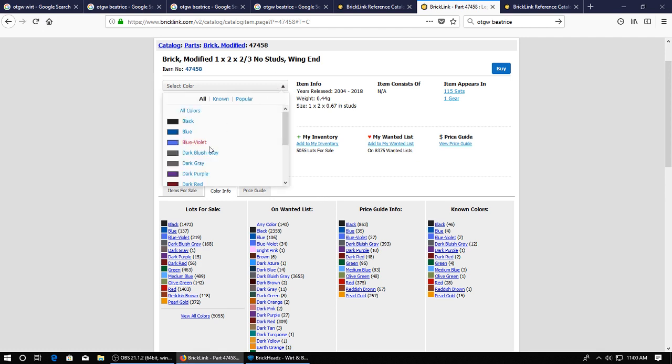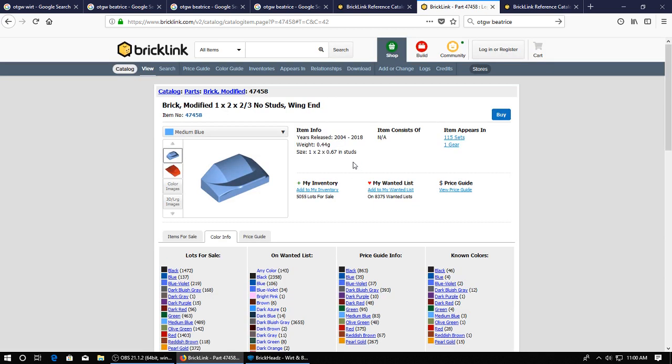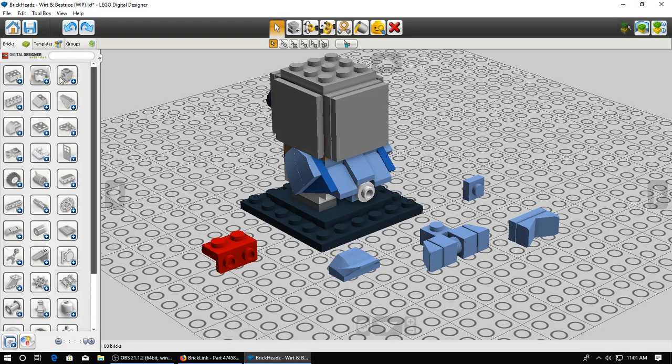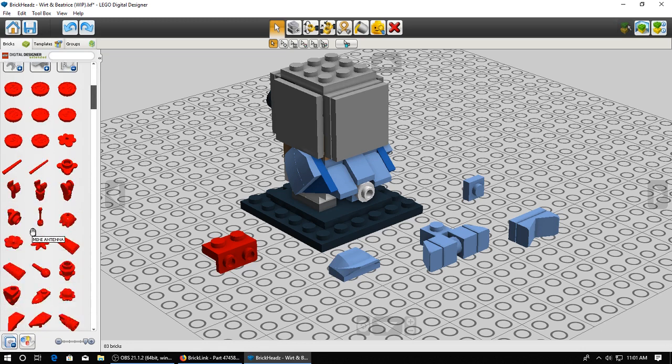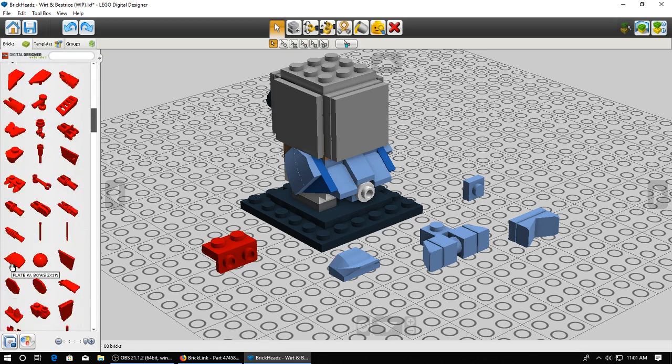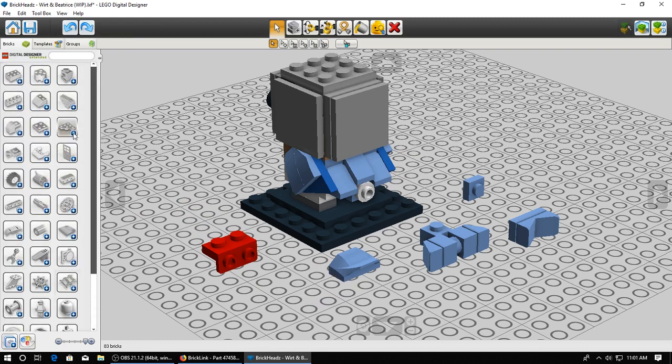I found this piece that comes in medium blue and I think this might just do the trick. Here's a little thing with Digital Designer and Bricklink - for instance, this is counted as a brick modified on Bricklink, but in Digital Designer it's under a different category. So sometimes it can be difficult finding random pieces like that. I've had times where I've just been searching and searching and I just cannot find the piece because they don't call them the same things.